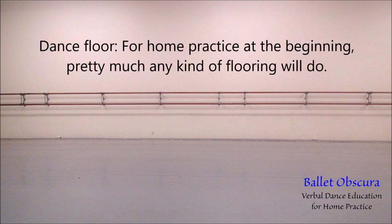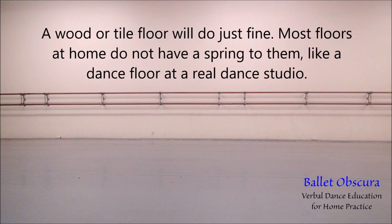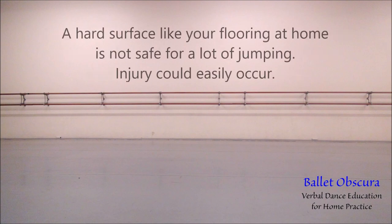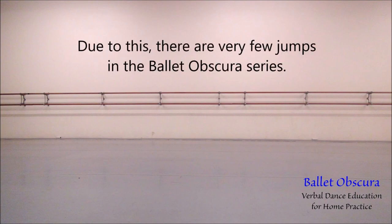Dance floor: for home practice at the beginning, pretty much any kind of flooring will do. If possible, find a place where there is no carpeting — a wood or tile floor will do just fine. Most floors at home do not have a spring to them like a dance floor at a real dance studio. A hard surface is not safe for a lot of jumping; injury could easily occur. The jarring that will occur when doing jumps could cause injury to your feet, ankles, knees, and hips. Look up what shin splints are.